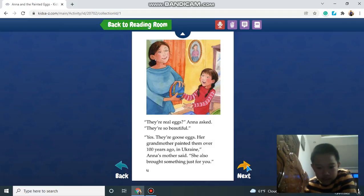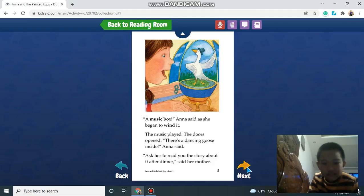Anna's mom said she also brought something just for you. A music box! Anna said, as she began to wind it. The music played. The doors opened.